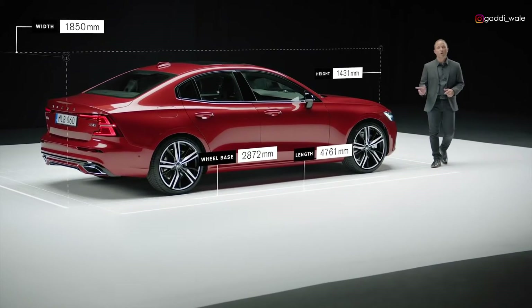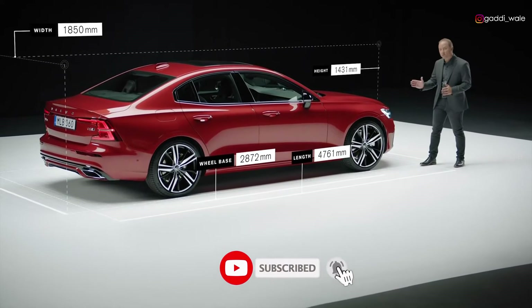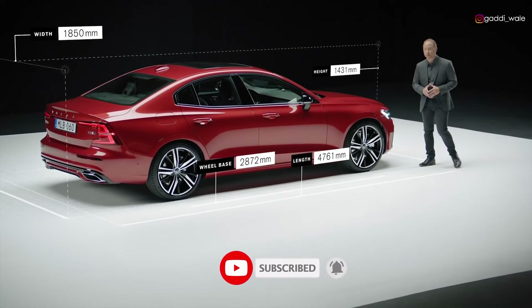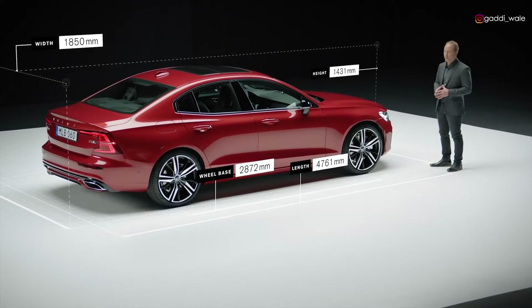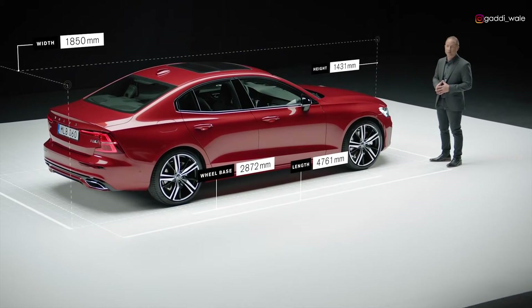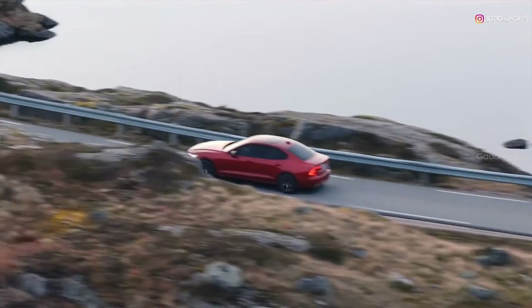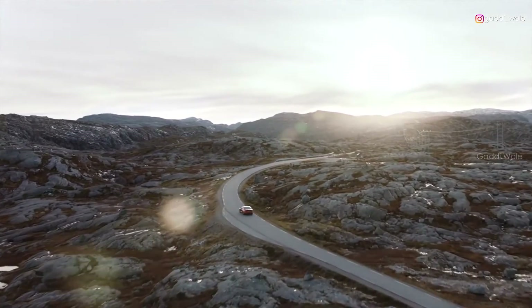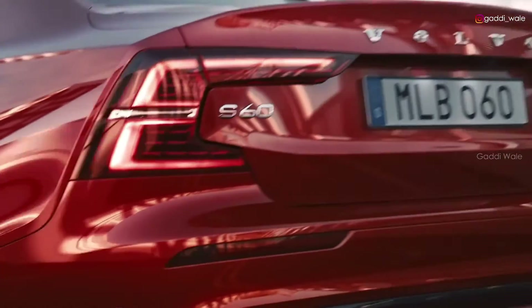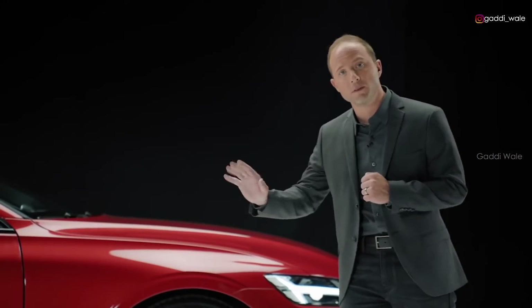The new S60 is longer and lower than its predecessor. It has been designed and engineered for the best wheel-to-body relationship. We have increased the wheelbase by pushing the front wheel forward away from the windscreen. This creates a dynamic and premium proportion and gives more presence to the design. The expression of a lightweight appearance was a key driving force, giving the S60 its great stance — a car that sits poised like an athlete, ready to bolt from the starting blocks.